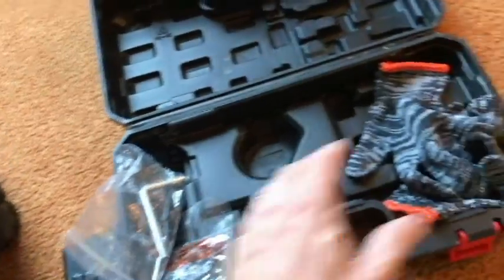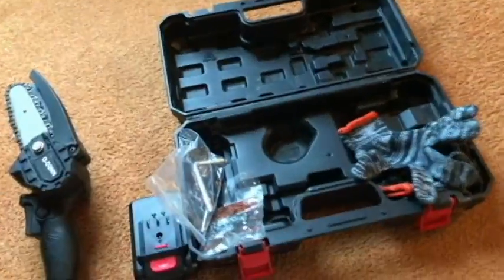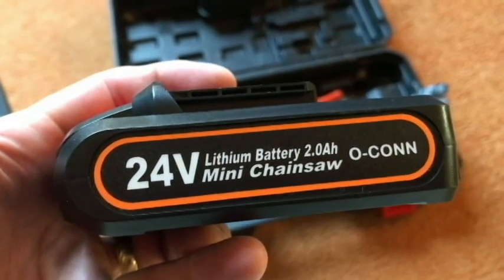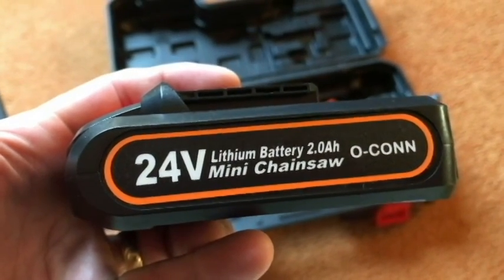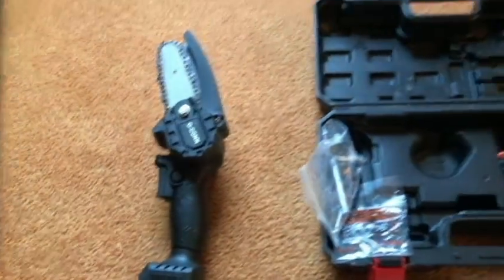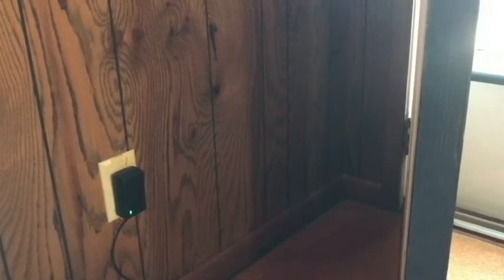Everything should be here and we get two of these 24 volt lithium batteries. These are the 2.0 amp-hour mini chainsaw batteries. I have one here that's plugged up to the charger. If it's not charged it'll be red; once it's charged it becomes a solid green light and it takes usually about two to three hours — this one took about two hours.